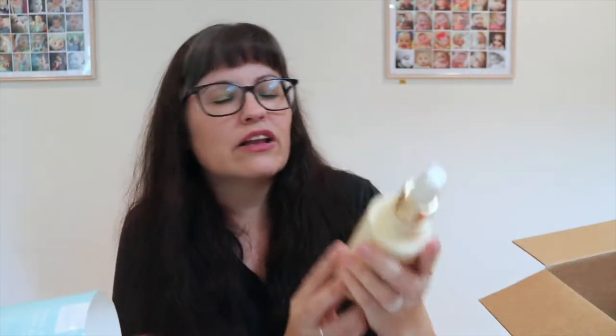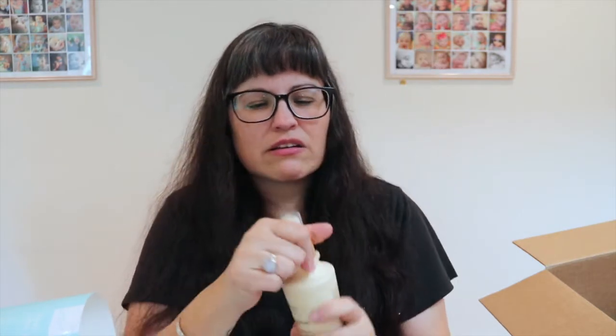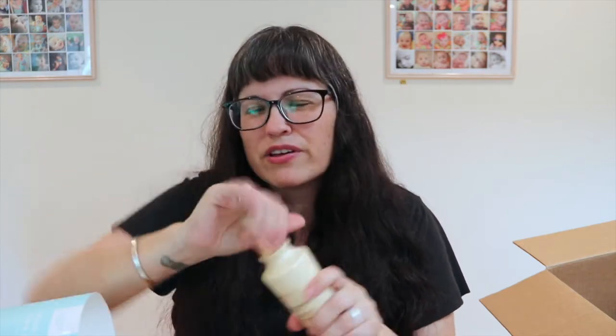I also got the Marula Daily Moisture Mist leave-in conditioner and heat protector. I love Marula oil - I use it on my face every day - so I'm excited to try this. It was maybe $8 and it smells so good! I already have the Marula lip product and face oil.